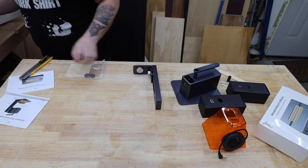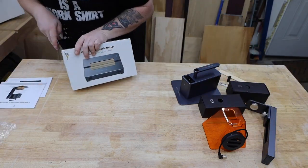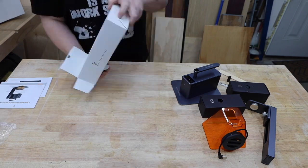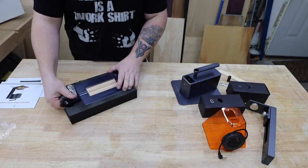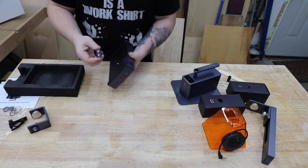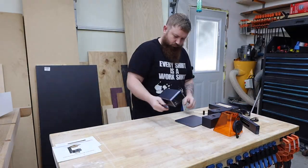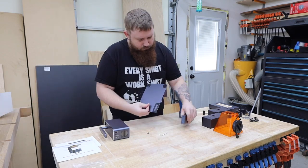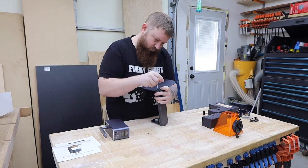The first thing you notice is how well everything is made. Even the packaging is really nice. All these parts are anodized aluminum and feel super solid. They really put a lot of thought into this. You'll only have to attach a few pieces together and hook up two wires for the basic setup.